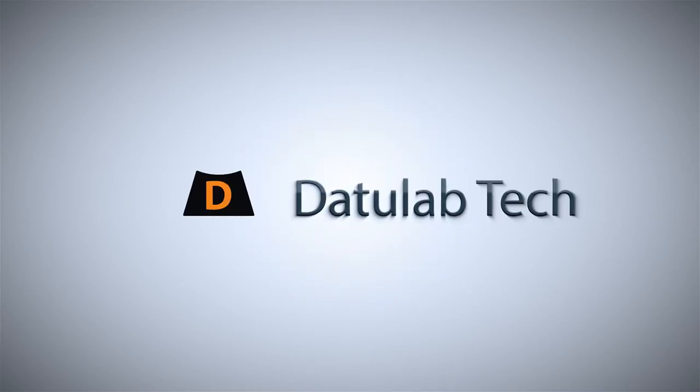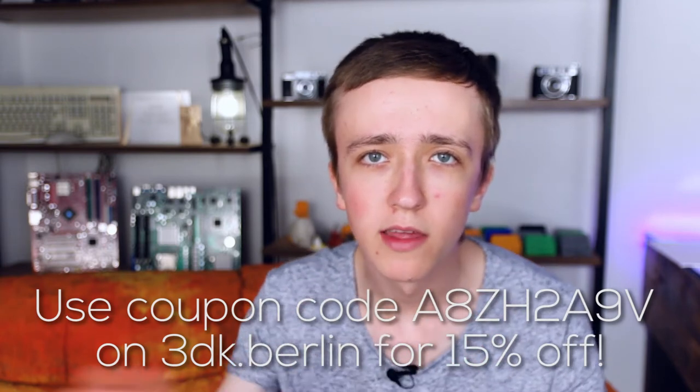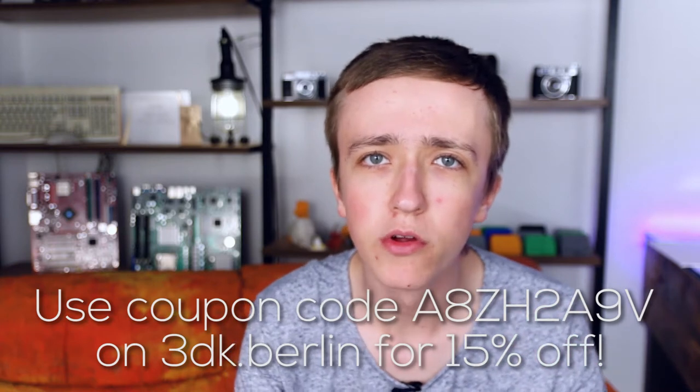Hey guys, David here and welcome to this video. If you want to know more about the material I used to 3D print this cup, which is strong enough to withstand the heat of an oven, then stay tuned. 3D Kaepelin did send the material for this video but this doesn't affect my opinion, so this review is totally my own. They have a promo code where you can get 15% off your purchase.